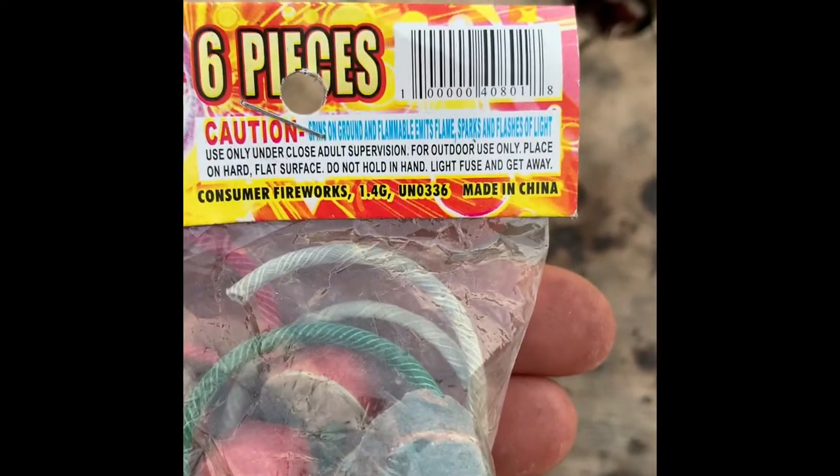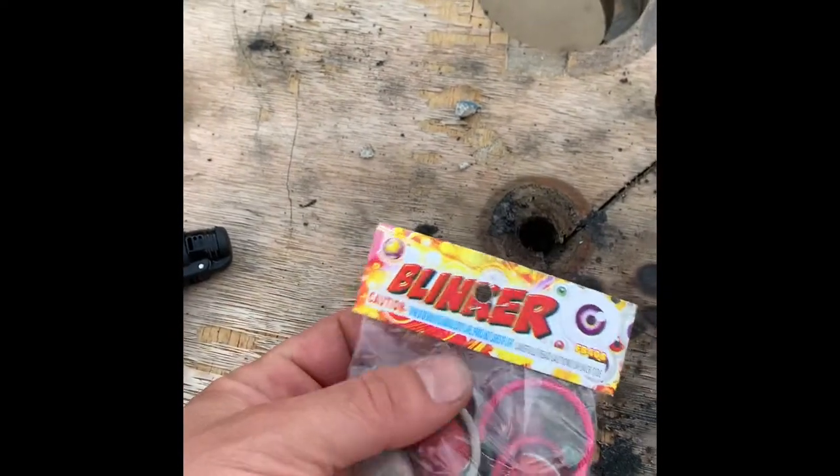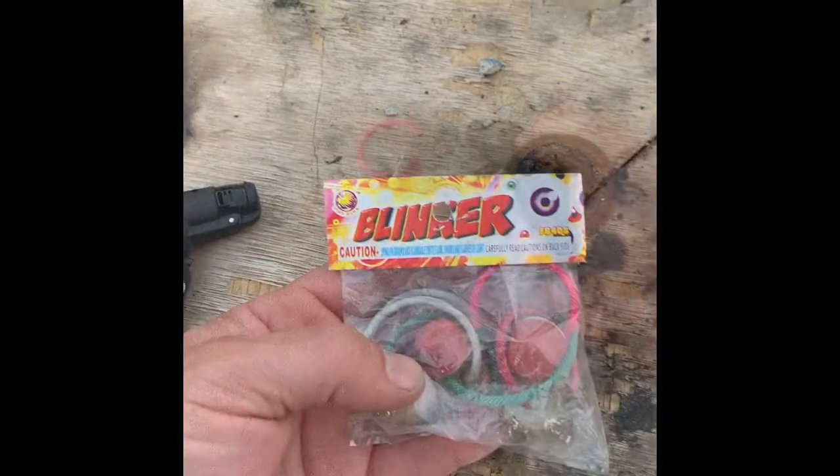There you go right there, spins on the ground like a flower. Yeah, they're just pretty neat for the kids. I came with the lights, showed the kids these for the 4th of July. So let's get started.